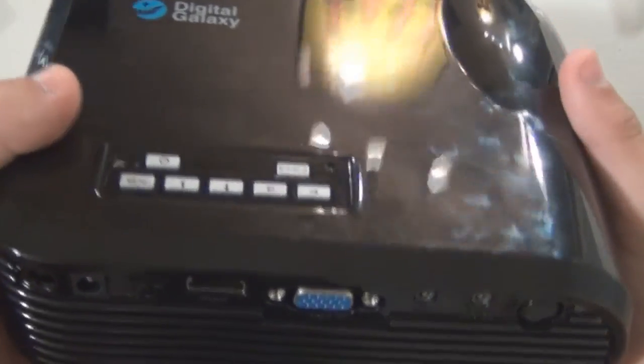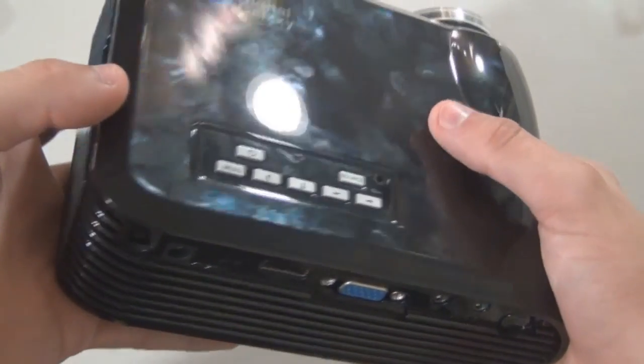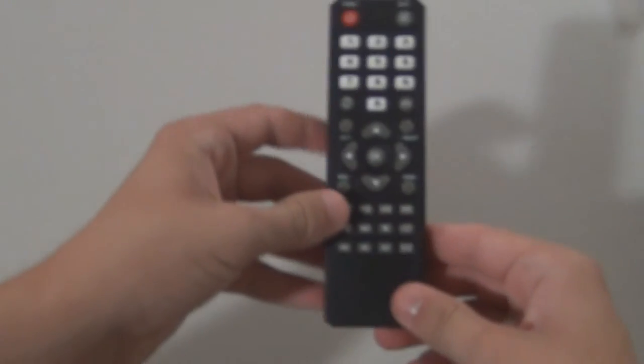Now, everyone knows that glossy plastic gets really fingerprint-y, as you can see. It looks good, but when it gets fingerprints on it it's just kind of disgusting, so you're going to have to clean that a lot if you want to keep it looking nice.